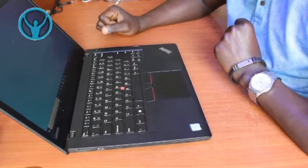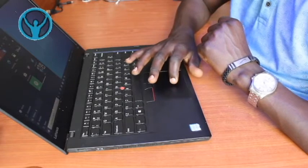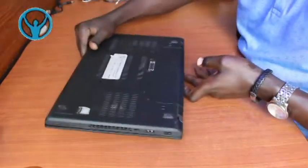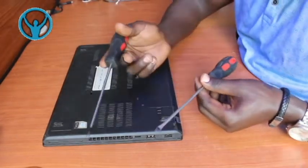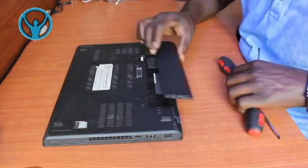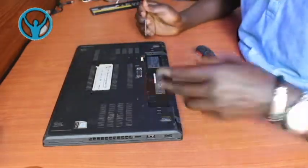Best practice before doing anything: we need to first shut down this laptop, and after shutting it down we need to disconnect all the power connections - that includes the power cord and also the batteries. I'm shutting it down now. Once it has completely shut down, I need to remove the external battery first. Among the tools I'll be using: a Phillips screwdriver and a Phillips spanner.